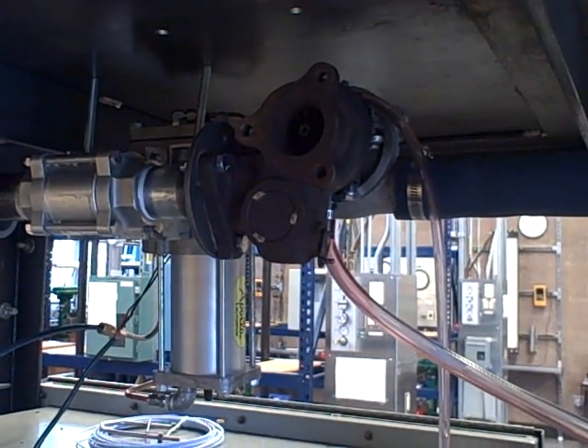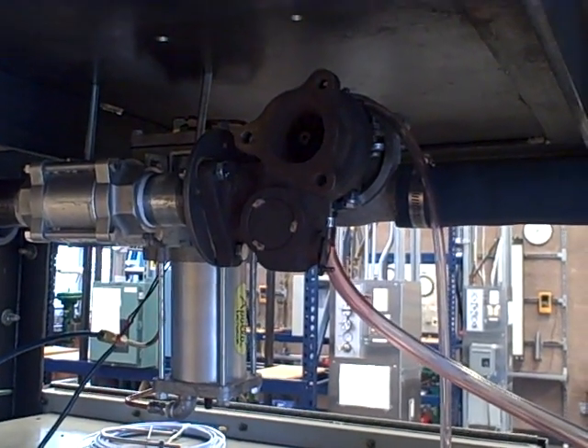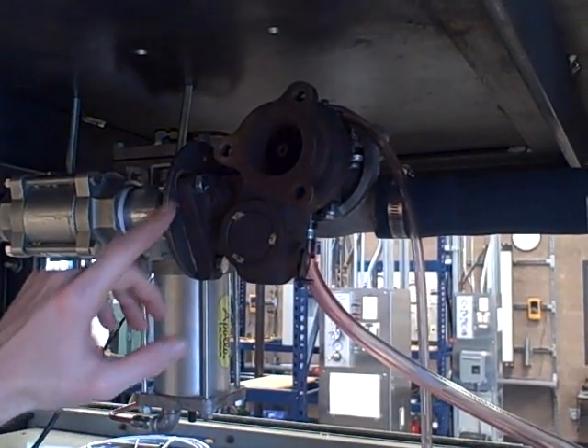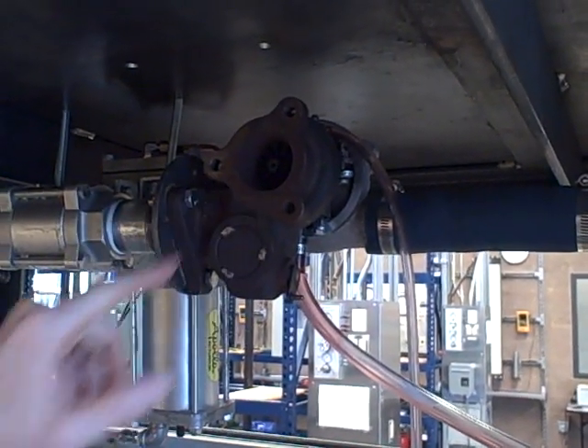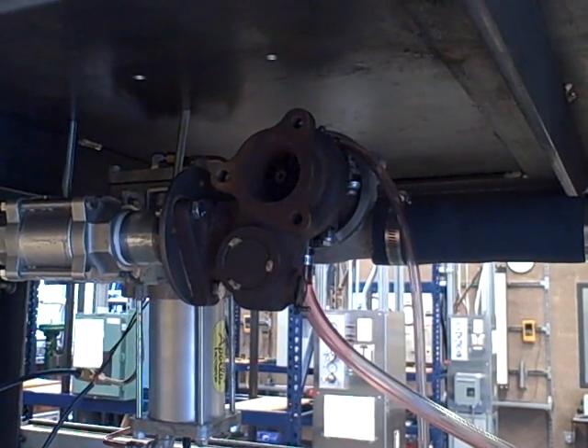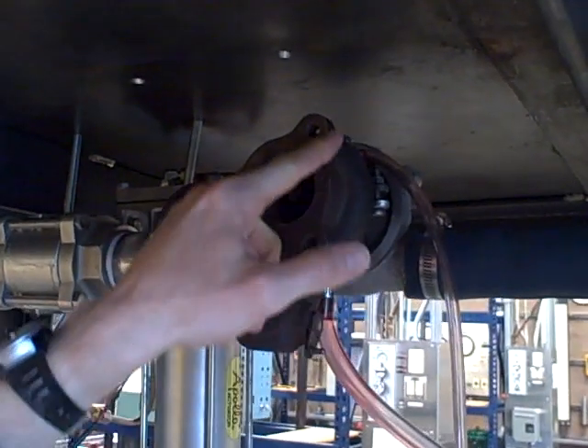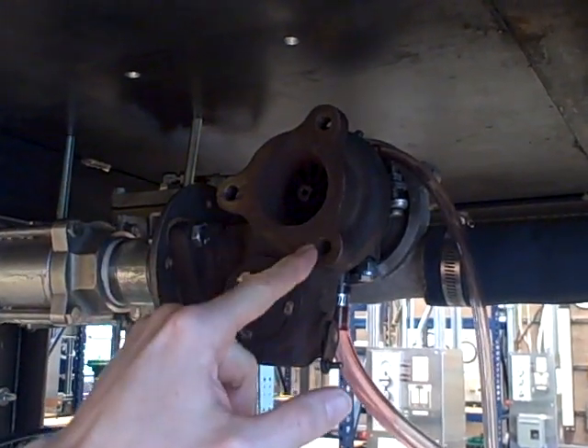What I'm going to show you is a simple procedure for outlining or making a template for a gasket that's going to fit a machine metal part. In this case, we're looking at the exhaust flange of a turbocharger, and let's say that we wanted to make a gasket that fit this flange. I want to make a gasket that fits the contours of the cast iron part.